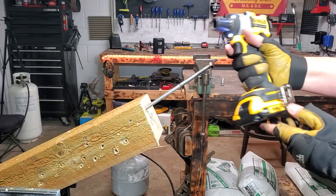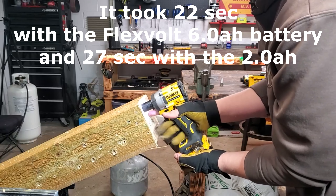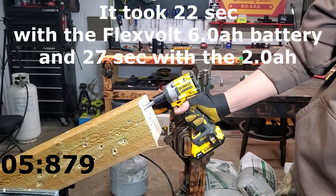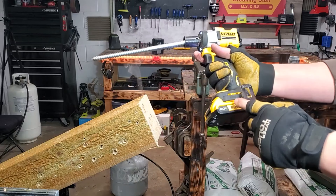Now we'll try it with a two amp hour battery, one bar, see if it really does make a difference. I can tell that was a lot slower with the two amp hour on it.